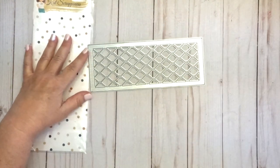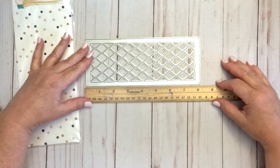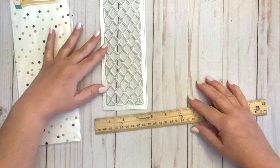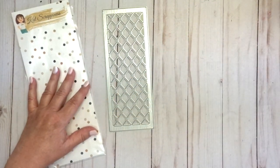This die measures approximately a little over 8 inches by a little over 3 inches, which is pretty standard for slimline dies.